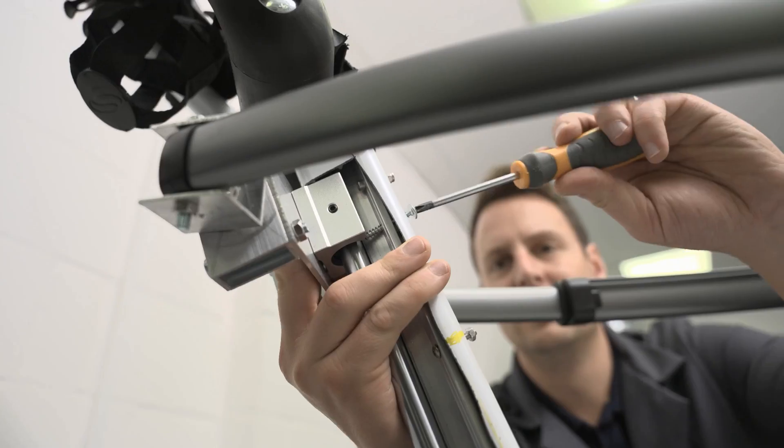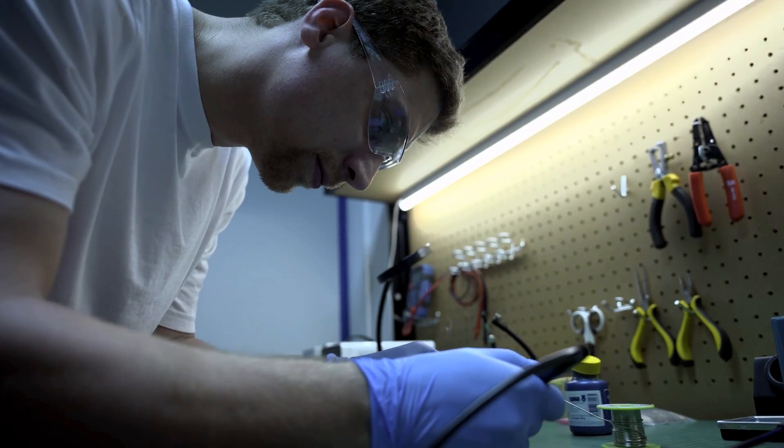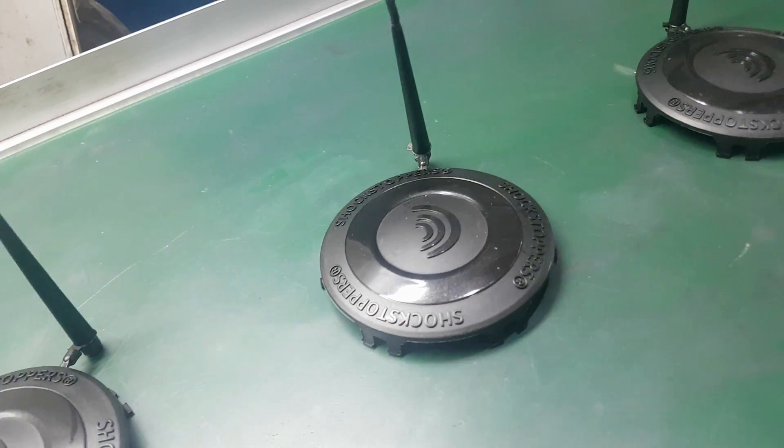Before you've ironed out all the issues and got to a point where it's very cost-effective and quick to assemble, at that point you can look to move into production.